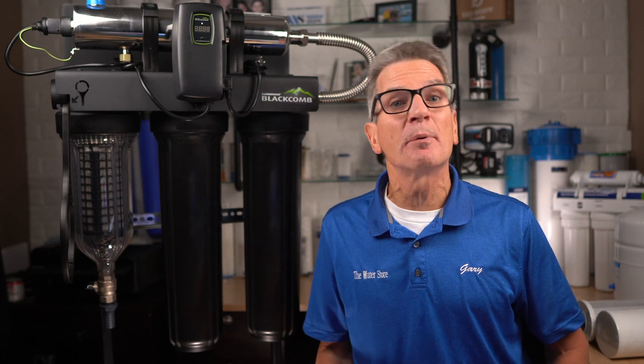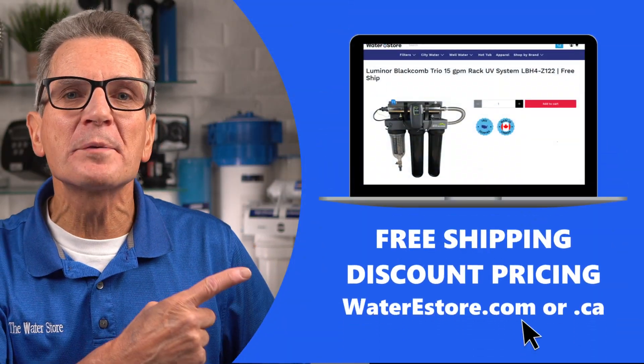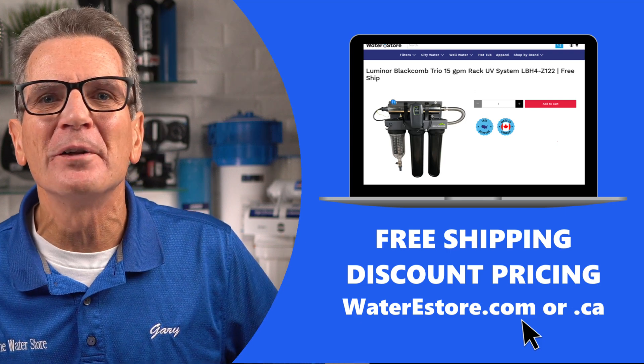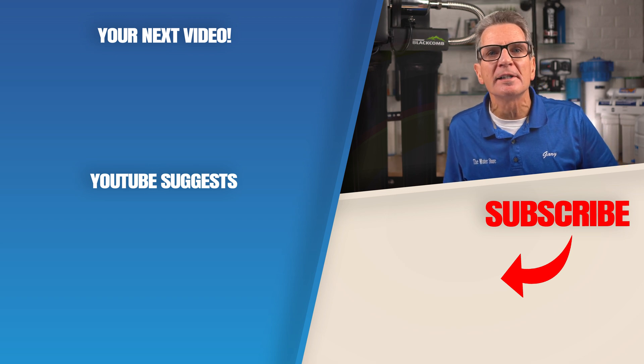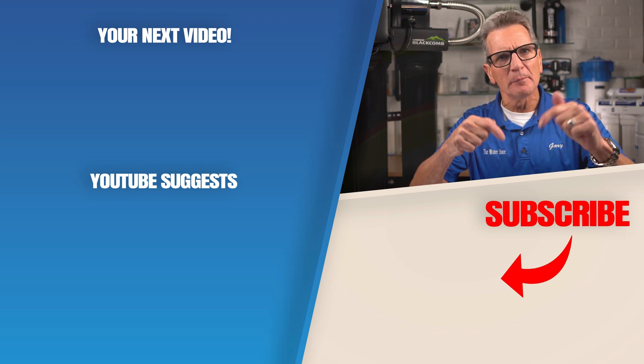Yes, it does have a high initial cost, but you only get what you pay for. If you're looking for more information about these Luminor UV systems, you can go to our websites: waterestore.ca in Canada or waterestore.com in the US — we offer free shipping and discount pricing. Click here for your next video on Luminor ultraviolet disinfection systems. Any questions or comments, add them down below.